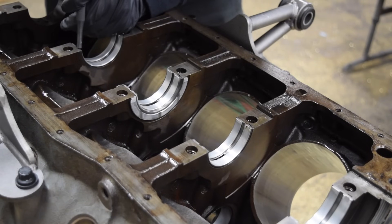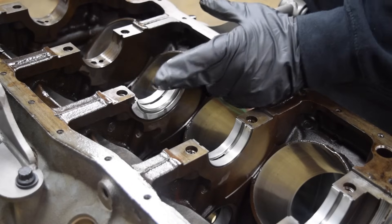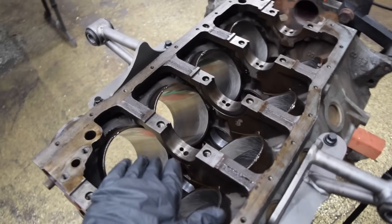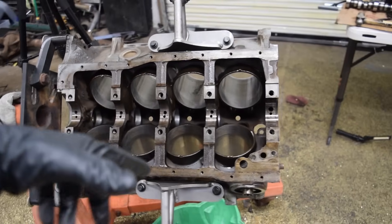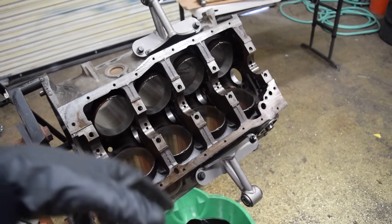These main bearings weren't bad — it was mainly the thrust bearing that had the most signs of wear, which is pretty normal. Some of you made a really good point that I should clean the cylinders once again to make sure we get all of the honing grit out of the cylinder walls. I had sprayed it with some brake cleaner and wiped it off with a microfiber, but I'm going to clean it once again just to be sure.